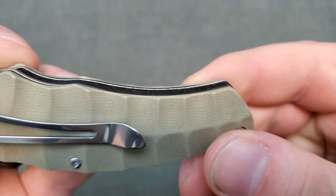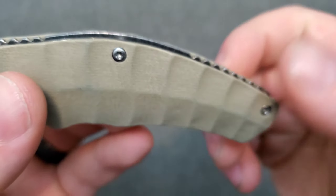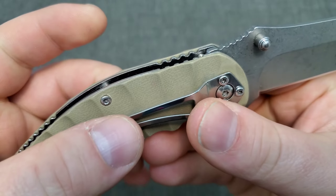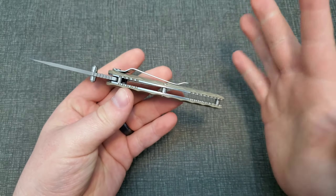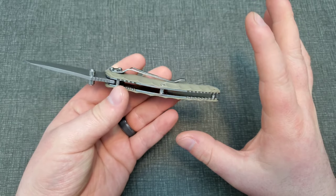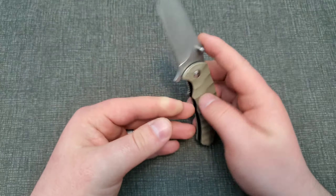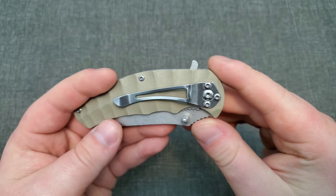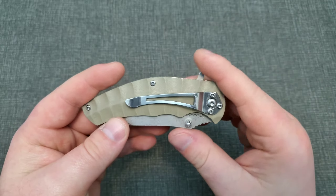One of the main things, probably the most noticeable, is just the blade finish — just not a great stone wash. I don't even know what they did to achieve a finish like that, but that's not super important I guess. It just shows what they had to do to achieve the cost they did in manufacturing this knife.